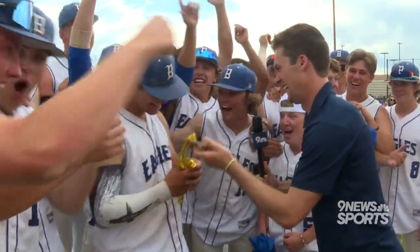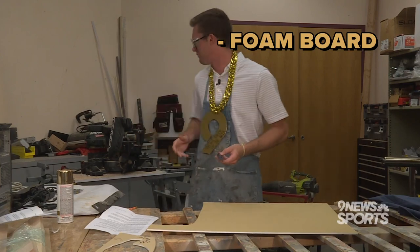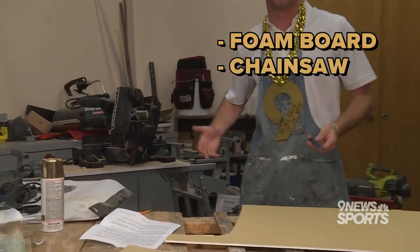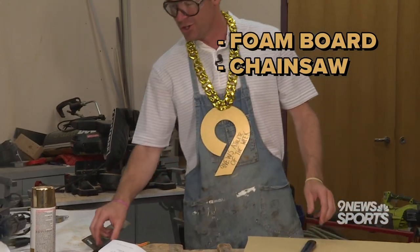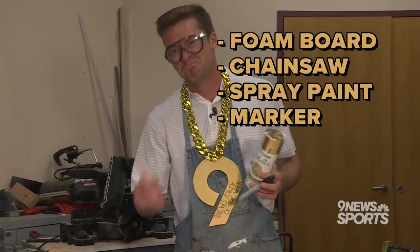So here's what you'll need: a foam board, something to cut with. I use a box cutter, but an exacto knife or this chainsaw thingy might work too — if it does, let me know. You'll need gold spray paint, a permanent marker, and of course, a handy pencil.